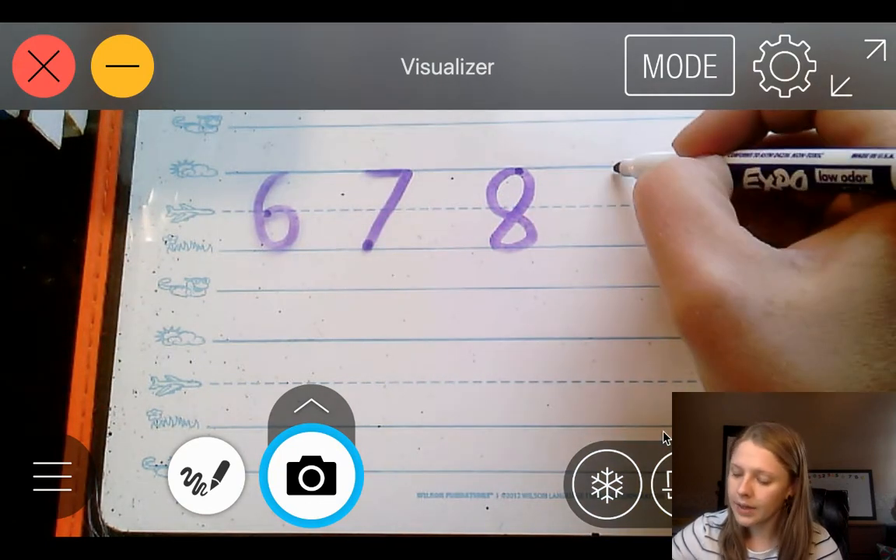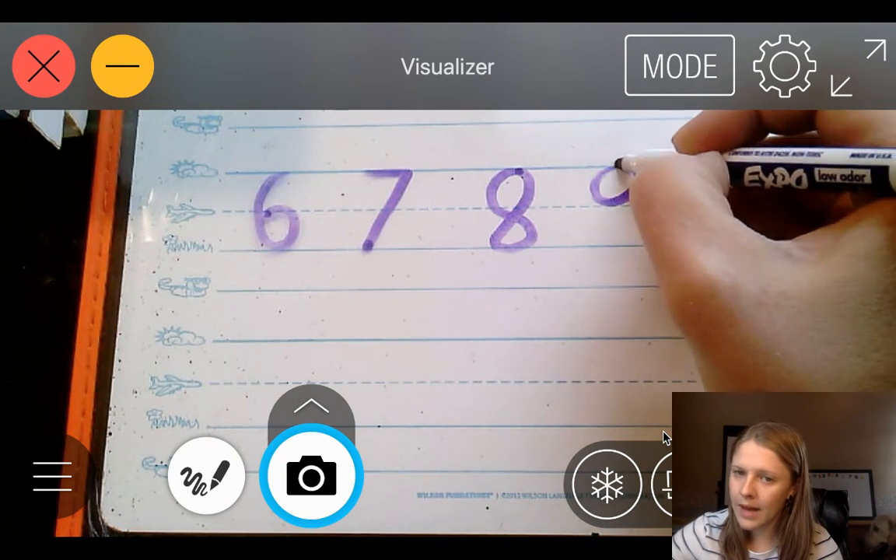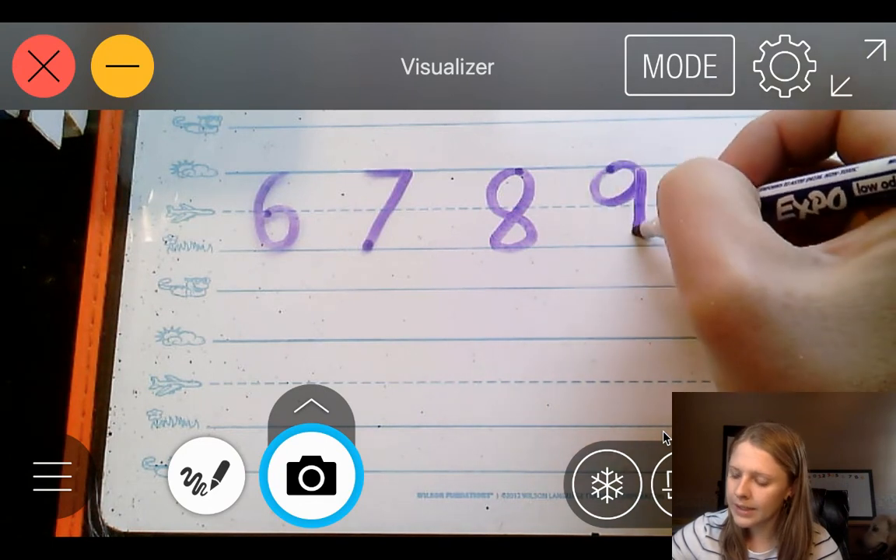9. We're going to start at the skyline, curve around to the plain line, circle back up, and then a line straight down to the grass line.